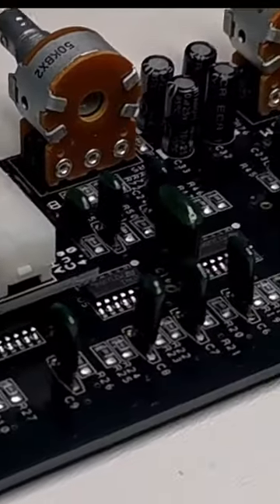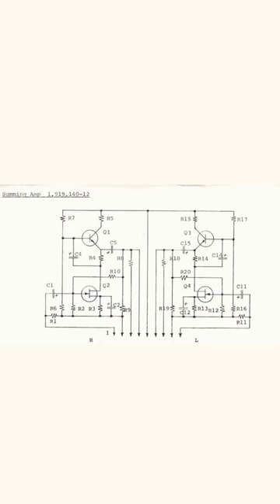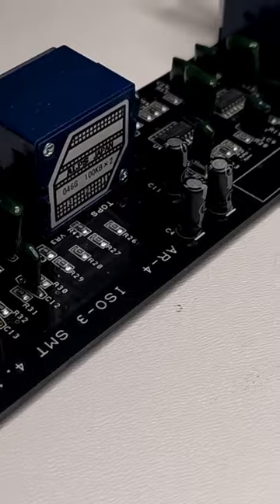Every channel is equipped with a 12 dB per octave isolator. There is only one common thing with the original Bozac: a discrete summing amp. The master isolator is cheap-based and uses unknown brand film capacitors.